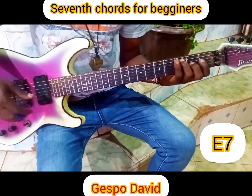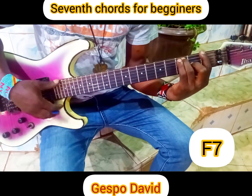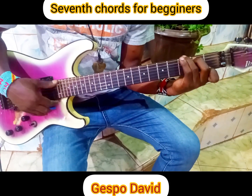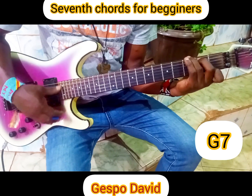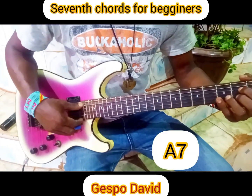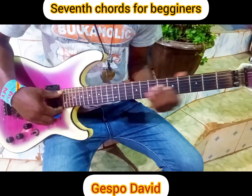We have F7 chords. We have G7. We have A7. And the last one is B7.